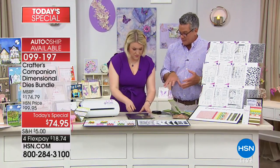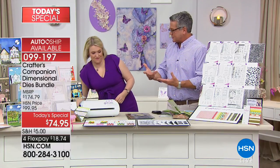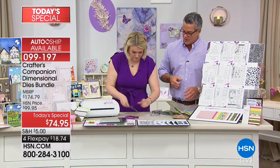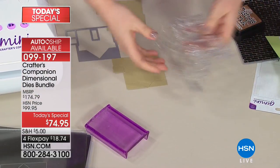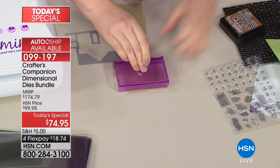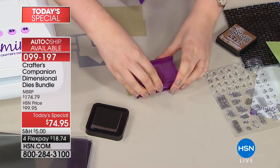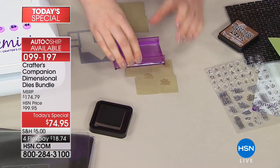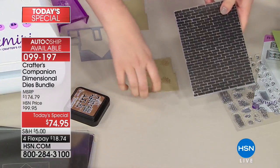Everything you need to create this is included, and you can add whatever extra pieces you want to personalize it. I love the step-by-step nature because I'm not a skilled crafter — I like things laid out, and you also have the DVD if you have any questions. Now I've die-cut another house in brown card. You get stamps to go with it — you can pop them on a block and stamp little bits of bricks onto the house to make it look more genuine.